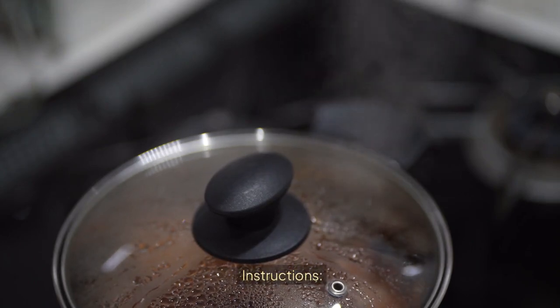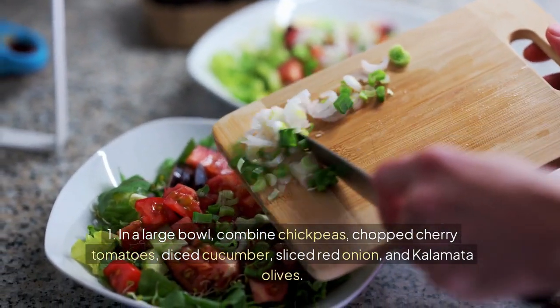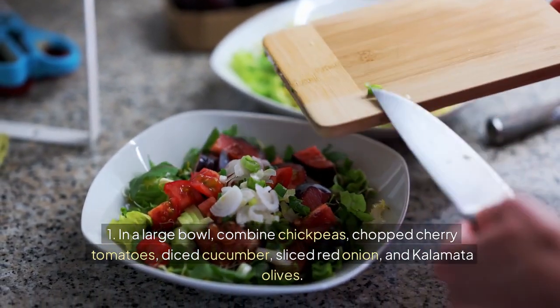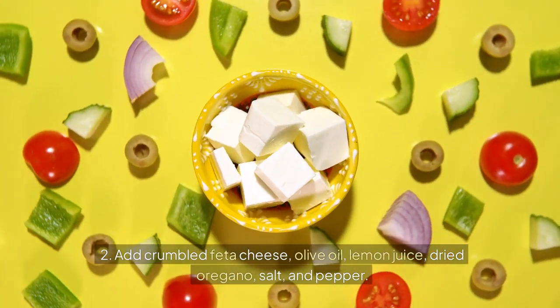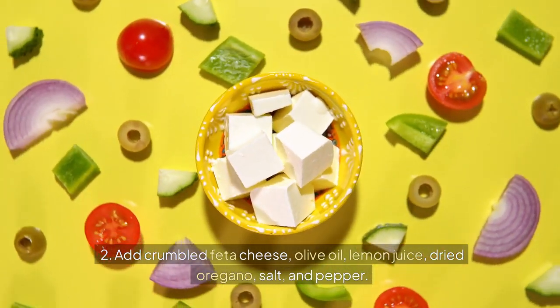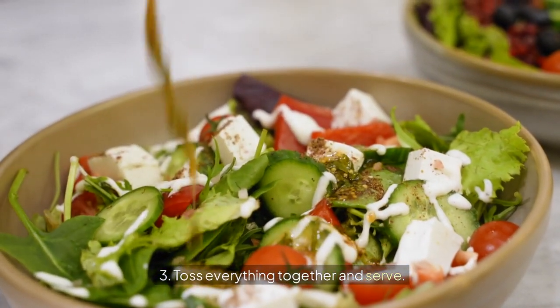Instructions: 1. In a large bowl, combine chickpeas, chopped cherry tomatoes, diced cucumber, sliced red onion, and Kalamata olives. 2. Add crumbled feta cheese, olive oil, lemon juice, dried oregano, salt, and pepper. 3. Toss everything together and serve.